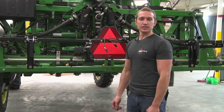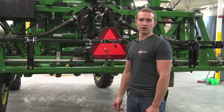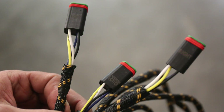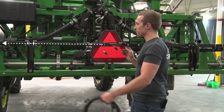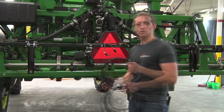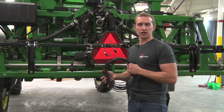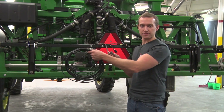Now with your main trunk harness in place, you can install your 419-314 boom extension harnesses. If you look at your main trunk harness, there is a left, center, and right connection at the back of the boom. The left needs to go to the left as you're sitting in the cab, the right to the right, and the center will go directly down. The boom extension harnesses are identical — you can use either one to either side as long as the left goes respectively to the left.